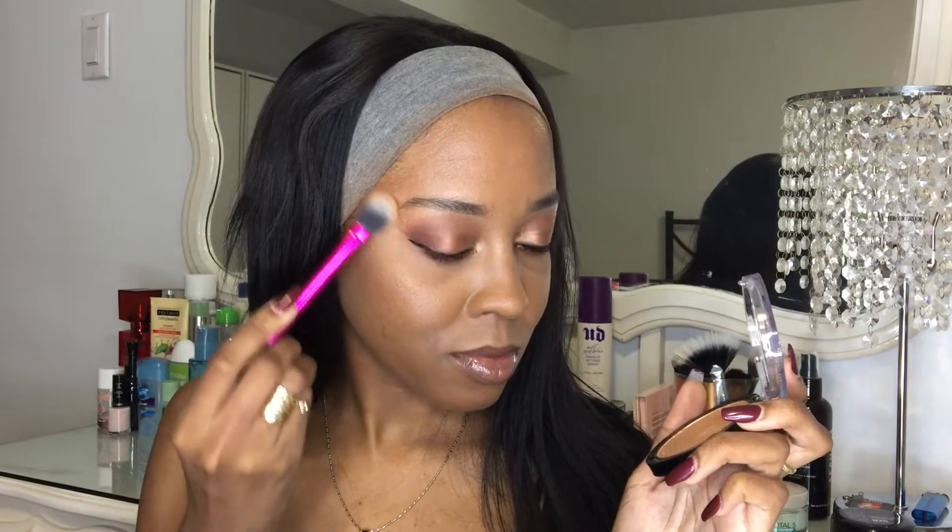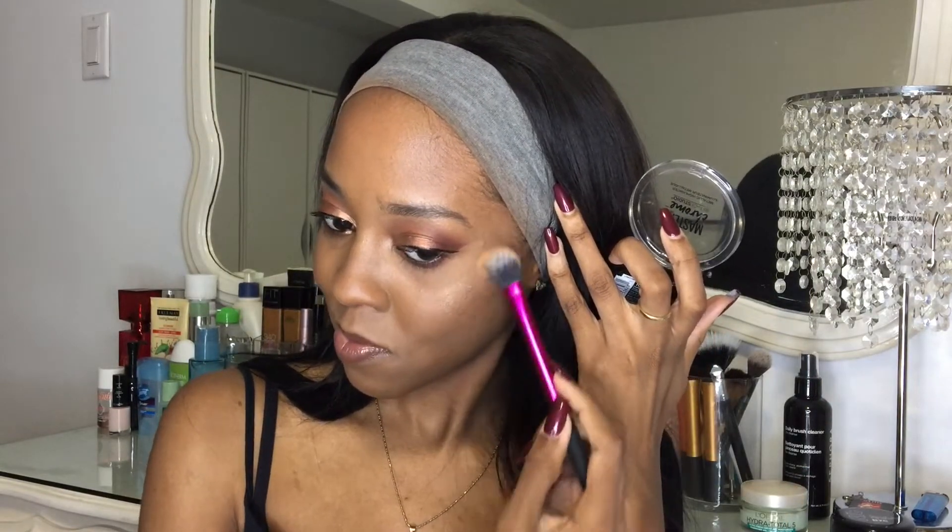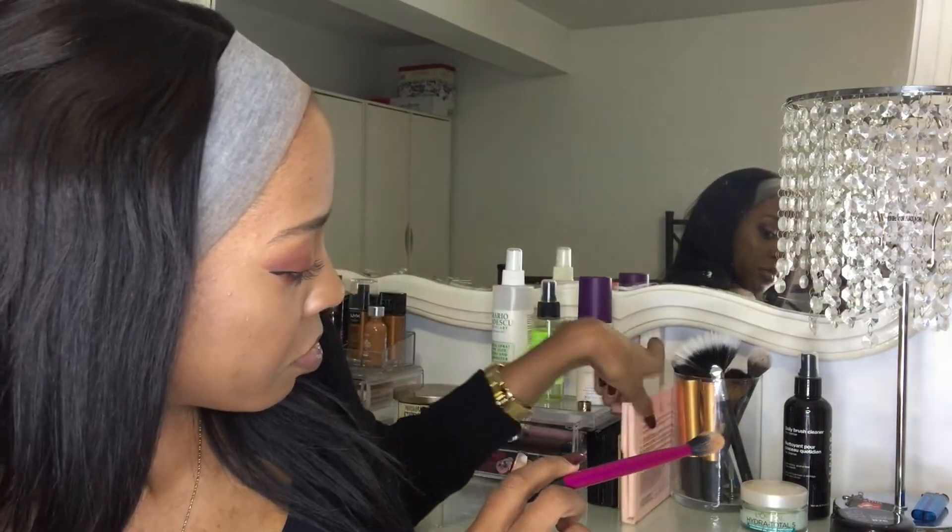I feel like I'm all over the place today, sorry! For highlight, I'm using my Maybelline Master Chrome Highlighter in Molten Gold as a base — you guys know I like to mix my highlights. I'm putting it on my nose and cheeks. For my second highlight I'm using the ABH x Nicole Guerriero Glow Kit in Glo Getter. Since we went full glam I'll use one that's really reflective, applying with the same brush.